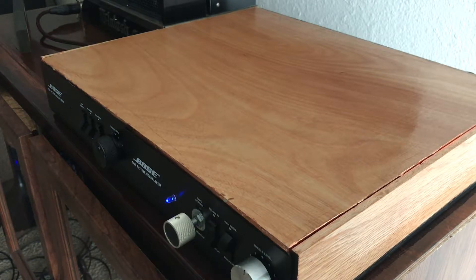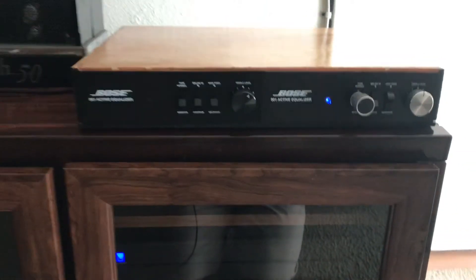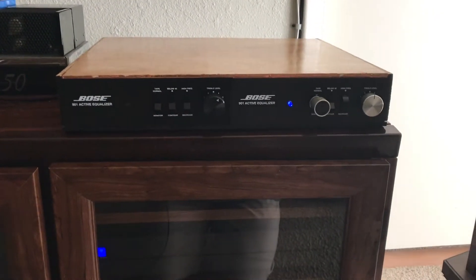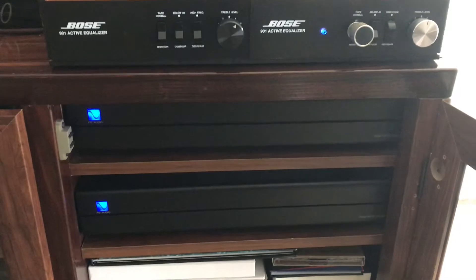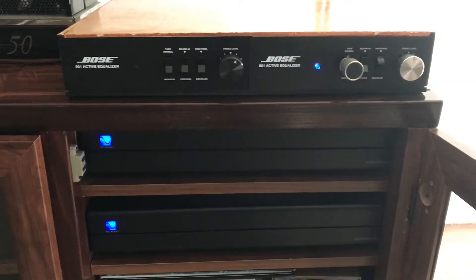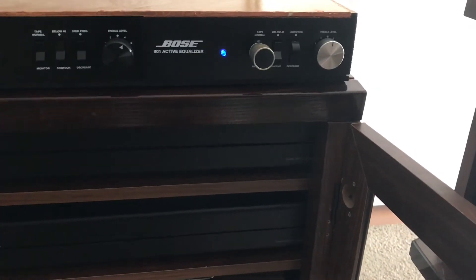I'd like to give a big shoutout to Bob Douglas on the Facebook Bose pages, because he hooked me up with some white silkscreen panels that he had for some rebuilds he was doing, and they look really cool. I tried to keep everything as clean as possible on the front panel. The LEDs match the amp's LEDs, even in intensity - I made sure the resistor value was just right. And you can see where I removed the tape/normal/monitor switch and installed the volume control there.